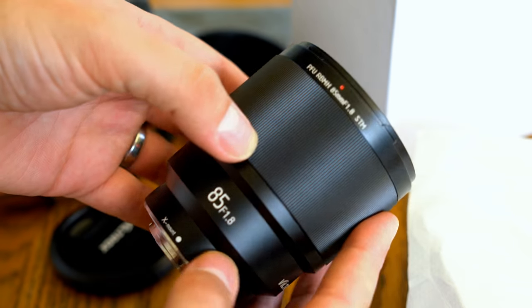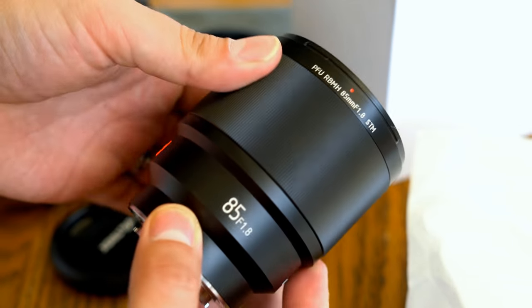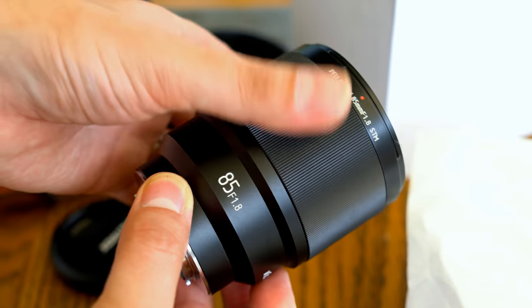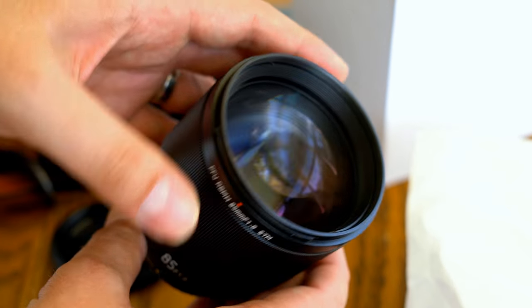This lens has autofocus, a camera-controlled aperture mechanism, and gives EXIF information, but it is not image stabilised.